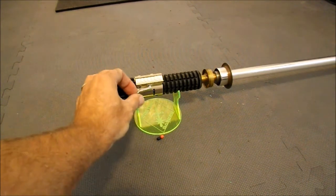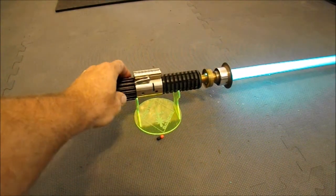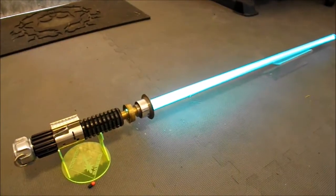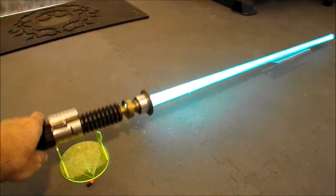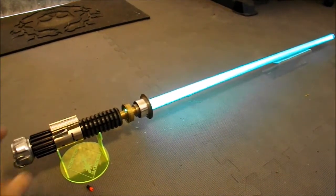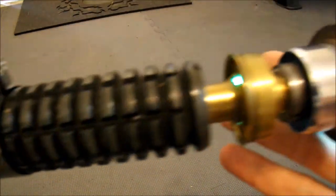It's got a 3.7 volt lithium-ion battery. It's got the old way I used to do the switches, with the switch here on the side of the box. It does have flash-on-clash white. You can see the weathering up close — it's nicely weathered. It's a nice hilt, very nice.